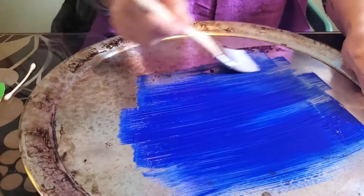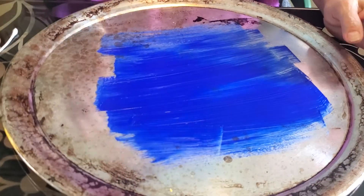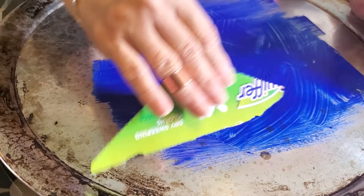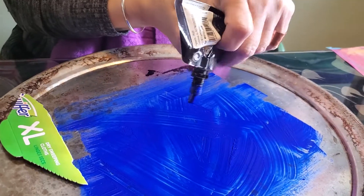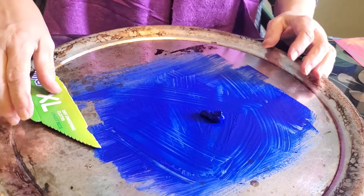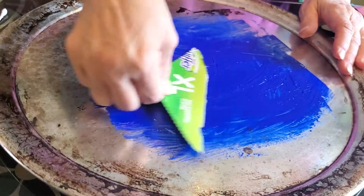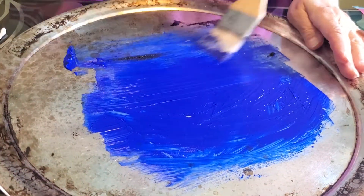I'm using a regular 99-cent store brush and I'm putting a thin layer of paint on my sheet. If you don't have a brush, you could use a piece of cardboard. What I want is a nice thin sheet of paint — nothing with too many lumps or bumps. You want it to be thin but fully covered, because this is going to be our printing plate. You can sort of spread it with cardboard too and get a pretty opaque layer of paint.